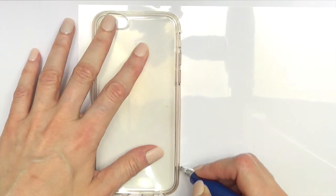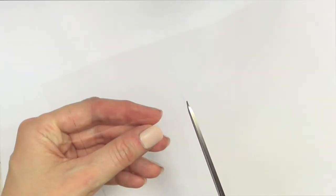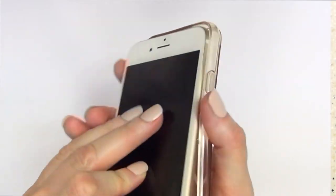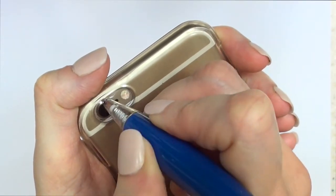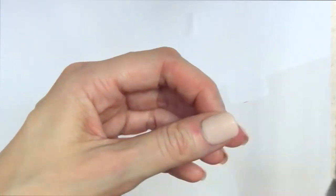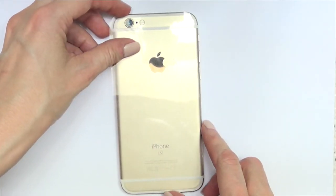I'm going to mark around the phone case with my pen, going all the way around it, then cut that out. I'm going to place it and mark the space where the camera is because I want to be able to use it, so I'll mark that with my pen and cut it.